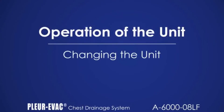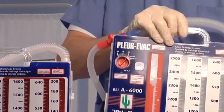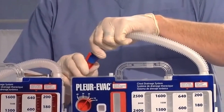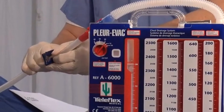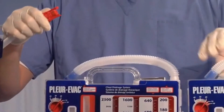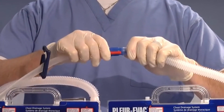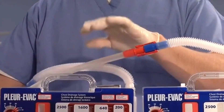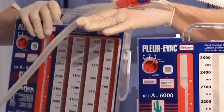To change the unit, prepare the second unit according to setup instructions and place it next to the original Plurivac unit. Separate the red and blue connectors on the second Plurivac unit. Clamp the patient tube on the original Plurivac unit. Separate the red and blue connectors on the original Plurivac unit, keeping the original tubing from the red connector to the patient. Attach the blue connector of the second Plurivac unit to the red connector on the original patient tube. Open the clamp on the original patient tube. After noting the fluid level, discard the original Plurivac unit per hospital-approved aseptic guidelines.